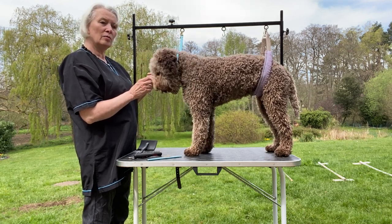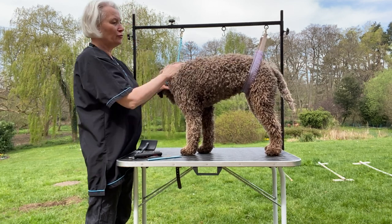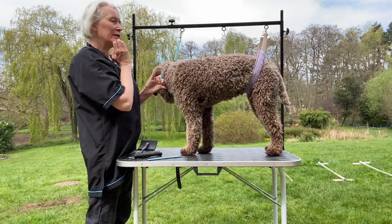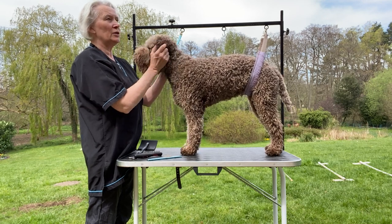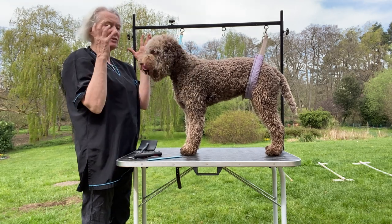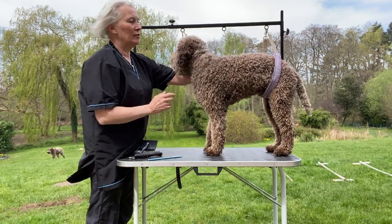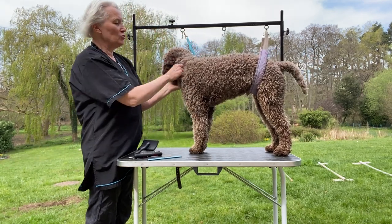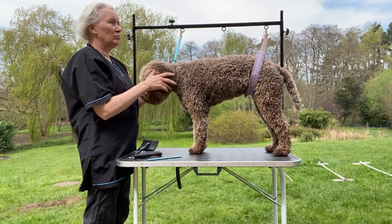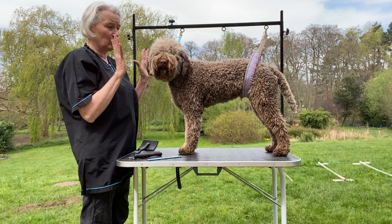The breed standard says that the Lagotto coat should follow the outline of the body and should have a rustic appearance, so you don't want heavily sculpted dogs, you don't want them to be all fluffy. You need to be able to see the curl definition, and it needs to have a nice texture to it — no fluffing out. I don't touch my dogs with a comb as close as three days before a show.